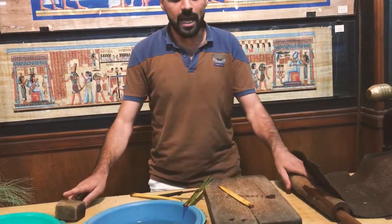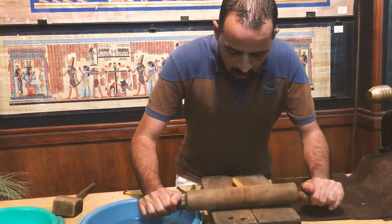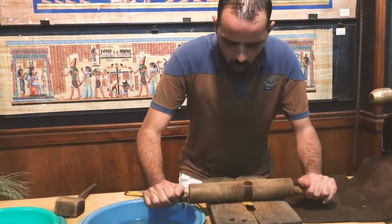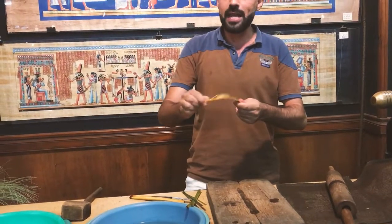And to stretch it and to get the water out, we are going to use the rolling pin like this. To reduce the water and to get the powder out. As you can see now, it becomes flexible and also stronger than before.